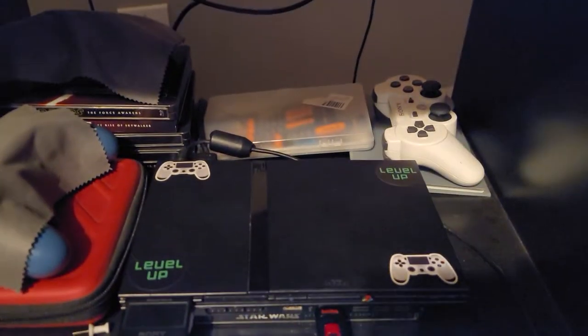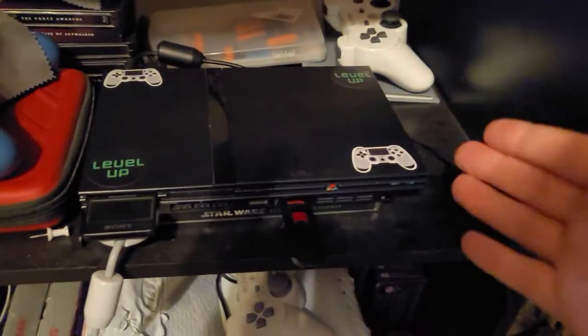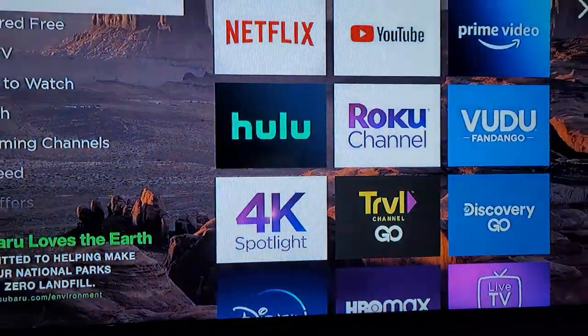Hope everyone had a good day, and I will end this video now. That's my gaming setup — I got my TV right here, then I got my PS2, then I got my PS4. Both consoles are amazing.